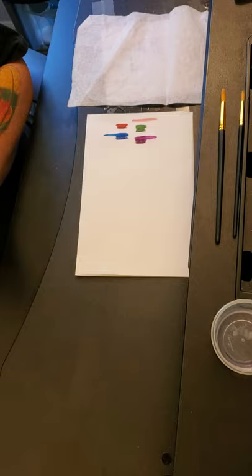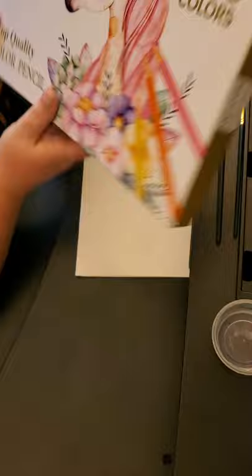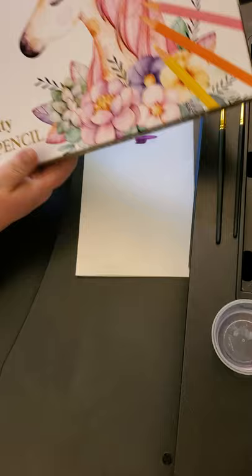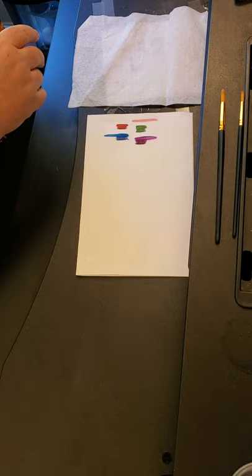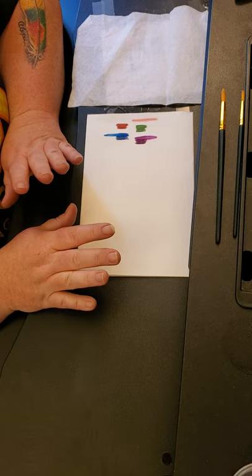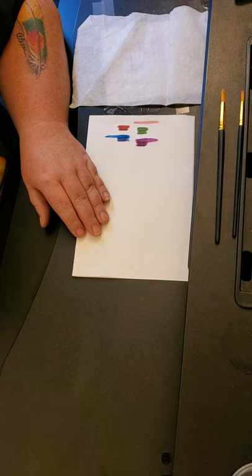I wanted to introduce some other pencils real quick. They don't have any specific name other than QLC120, and they have this cute little unicorn on the box. They're really nice. I don't know if they're wax or oil-based, but my guess would be wax because the description on Amazon — both the English and the UK Amazon — describe these as soft core, and generally a soft core means wax-based.